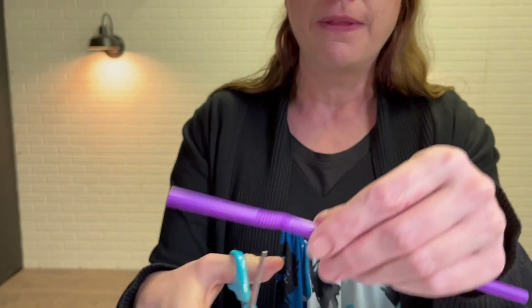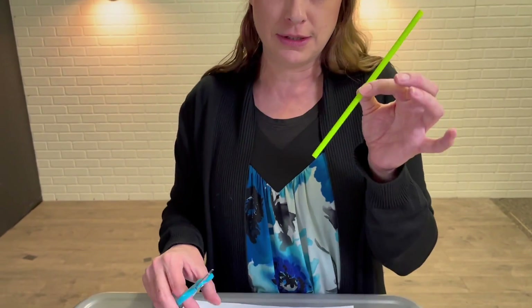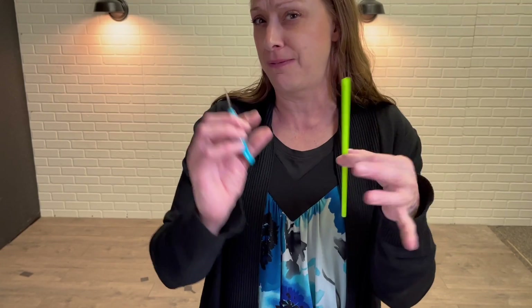If you have a bendy straw, just cut right below the bendy part. If you have a regular straw, cut about an inch off to make it five to seven inches long.